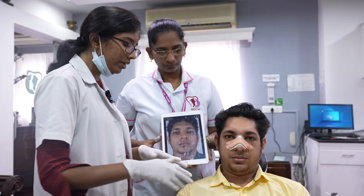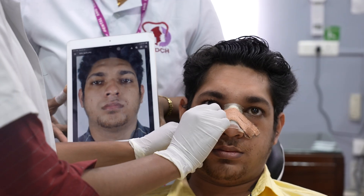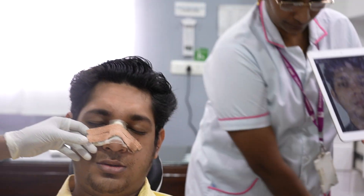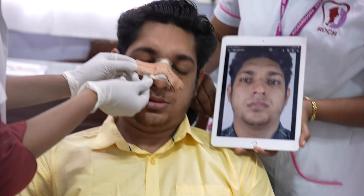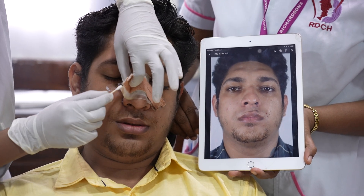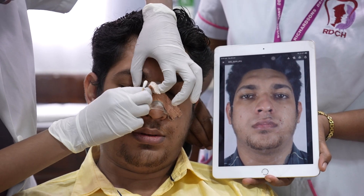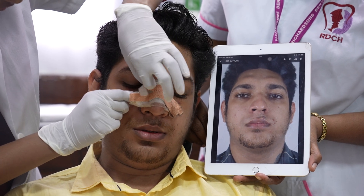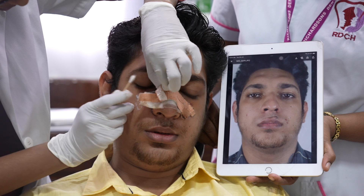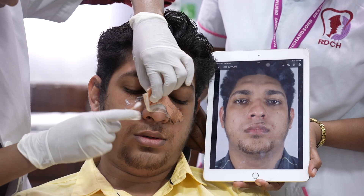We are post-op day 8 following a rhinoplasty surgery and this patient has traveled all the way from Assam. The nasal splint — as we call it, it's just a POP cast — is placed on the bridge of the nose extending to the dorsal area so that the graft is secure and the shape of the nose is maintained for 8 days.